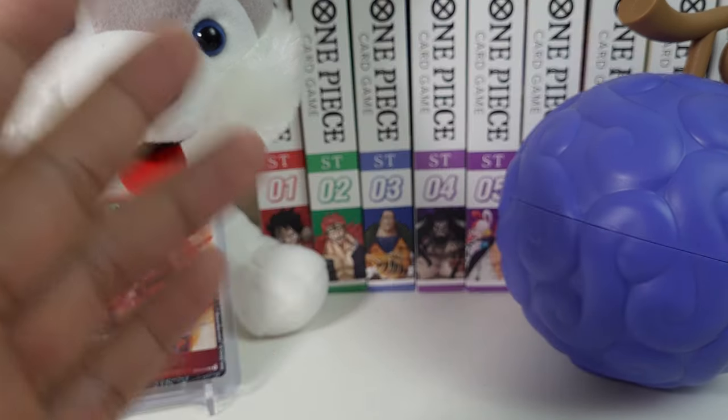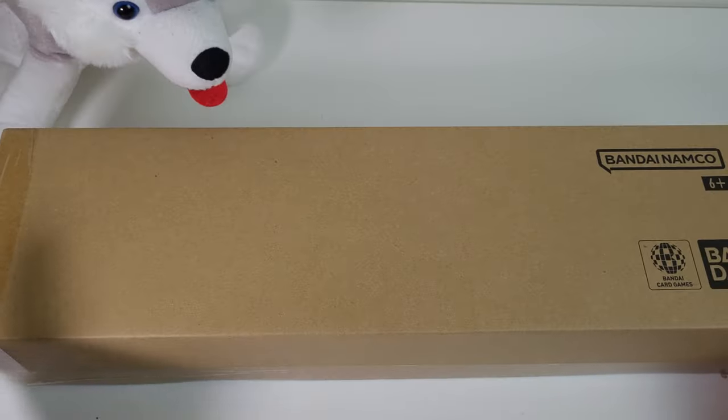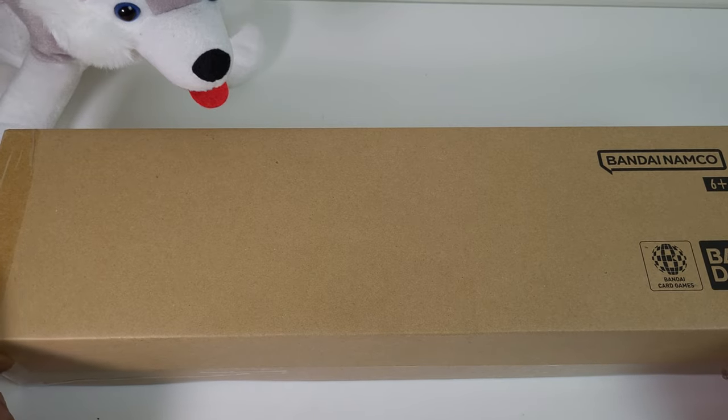Now without further ado, let's go check out the one-year Japanese anniversary set. This is the box for the Japanese first anniversary set.